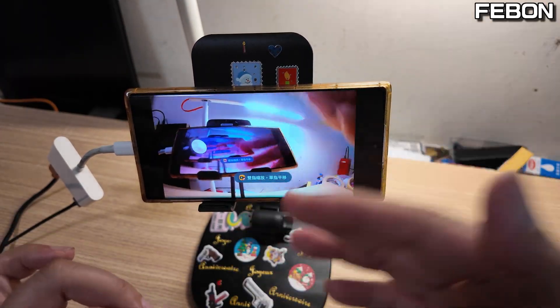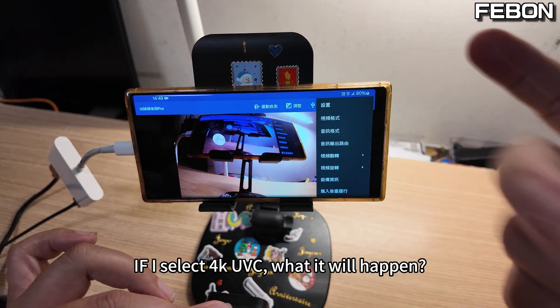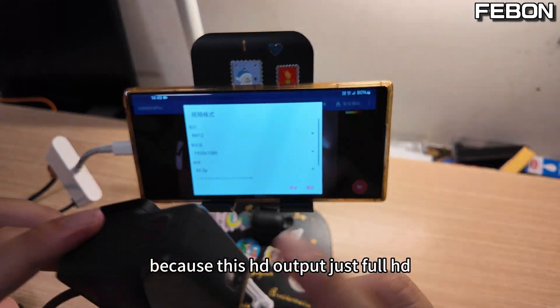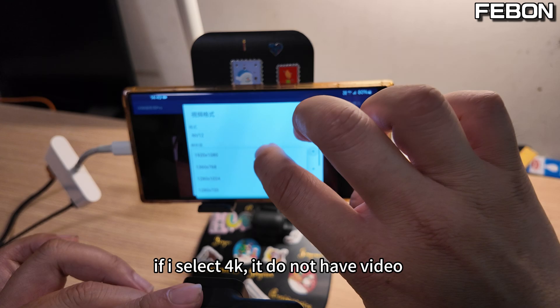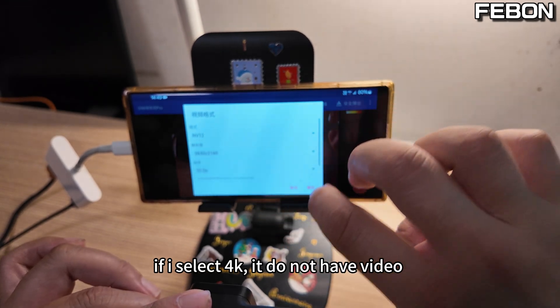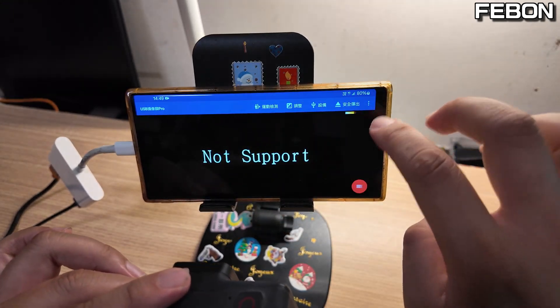This is 4HD resolution. If you select 4K, it won't work because the GoPro HDMI output is only 4HD. If I select 4K, there is no video — you see? It does not have a video. Not supported.